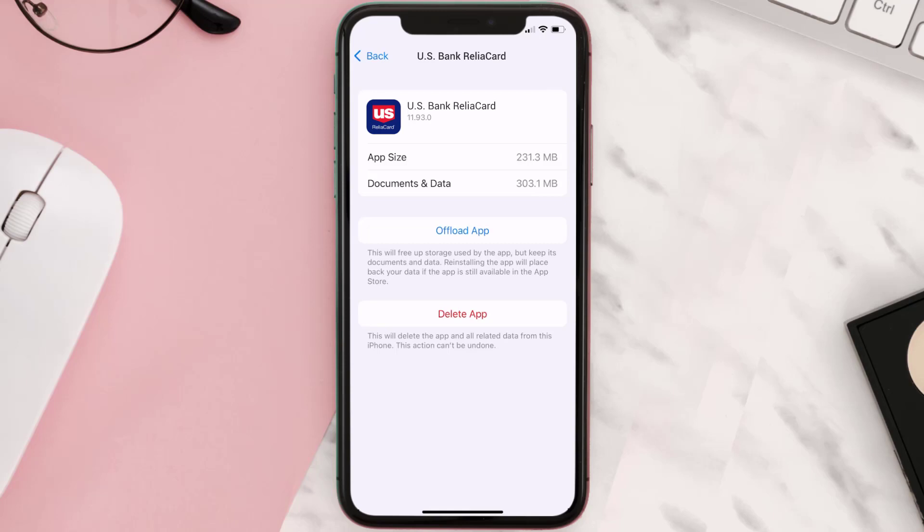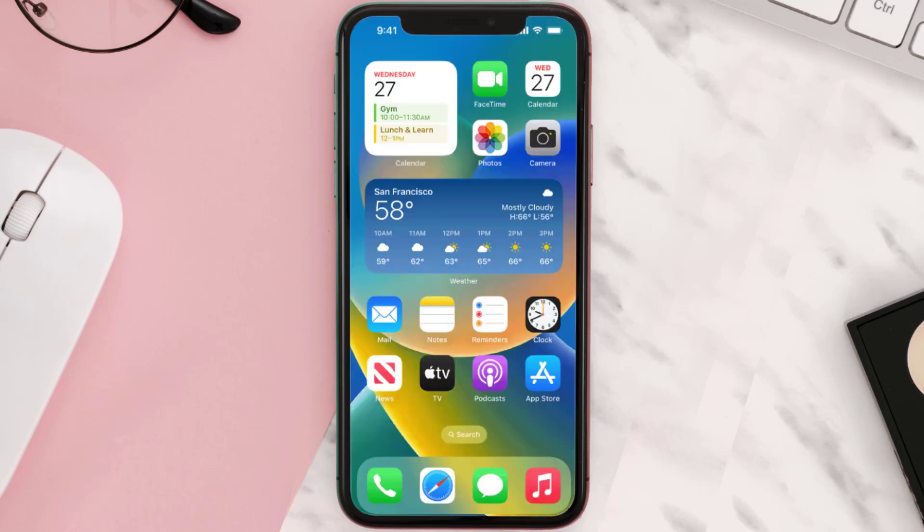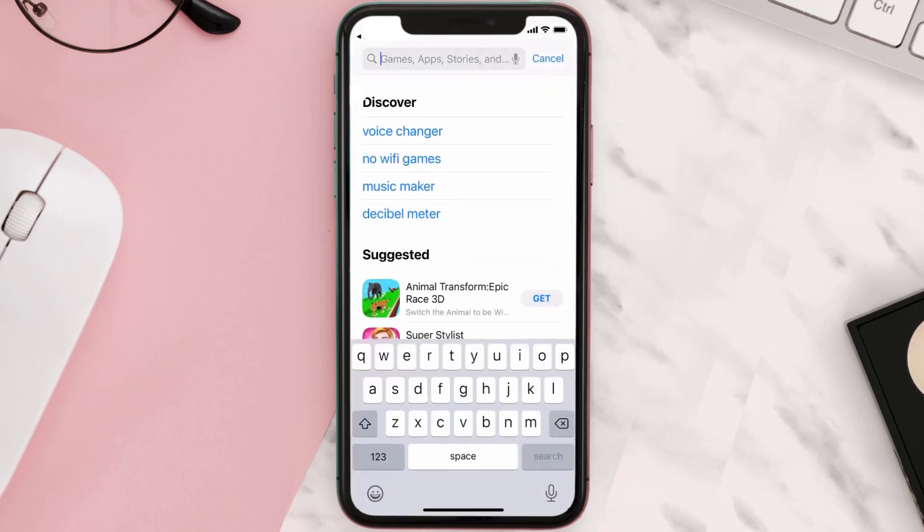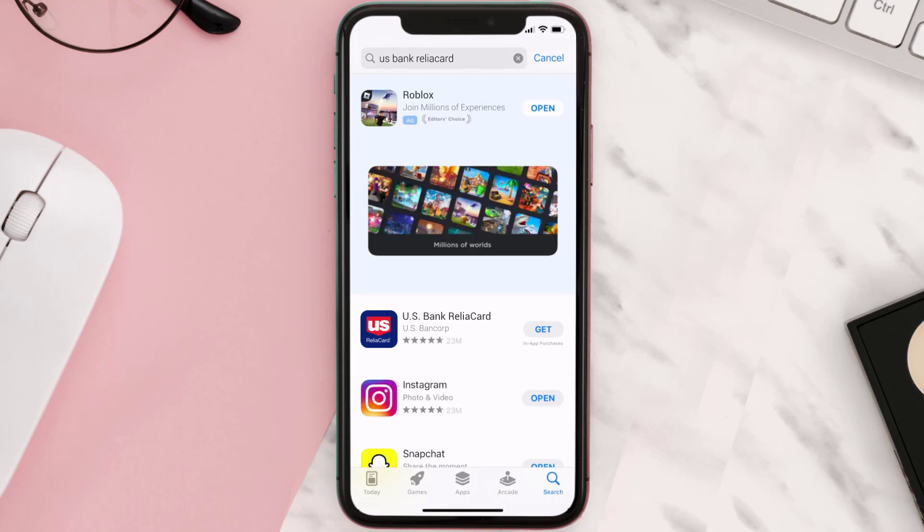But if it doesn't, then you need to completely reinstall the app. Follow the on-screen instructions to navigate all the way to the app page. Once you're on this screen, tap on Delete App to uninstall the app from your device. Once uninstalled, open up the App Store and search for the ReliaCard app in the search bar, then click on the Get button to install it back on your device.